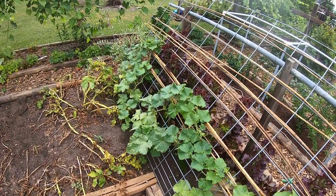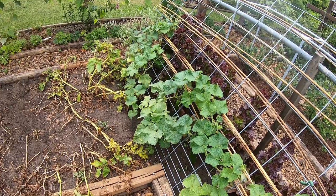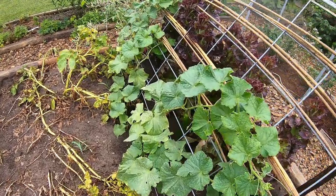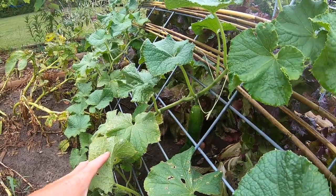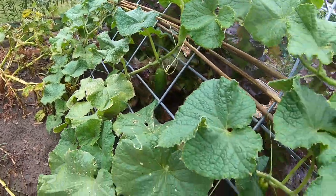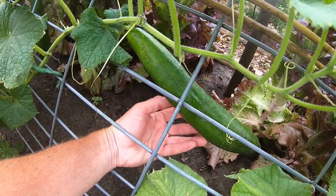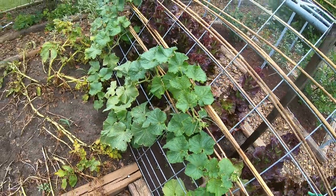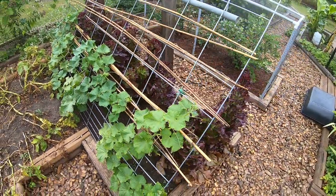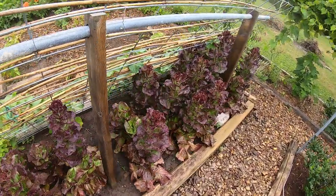Cucumber trellis here — they haven't been thriving either this year with the extreme heat and lack of water. We've been gone on vacation for the last week so they didn't get a lot of care, and some of these cucumbers have probably gotten just slightly too big and need to be harvested.